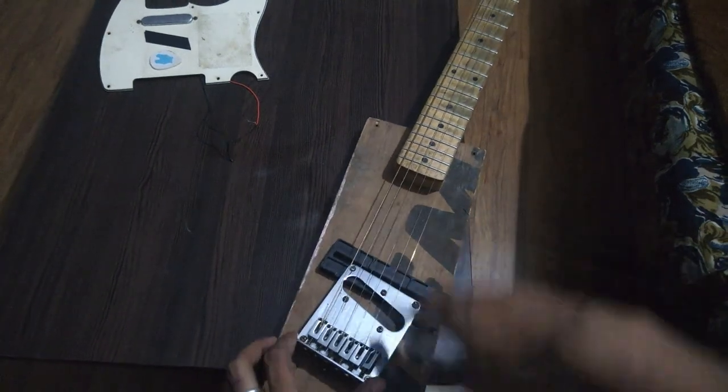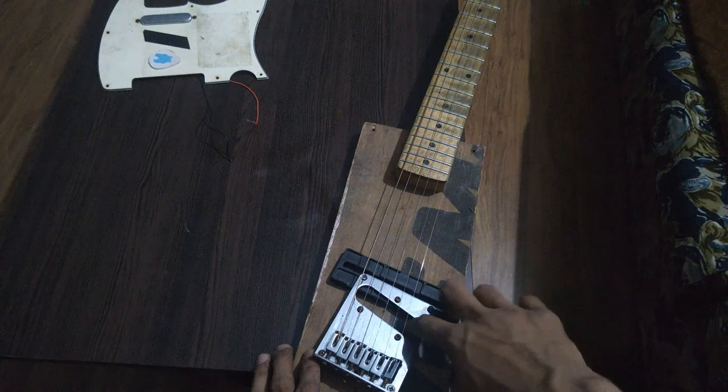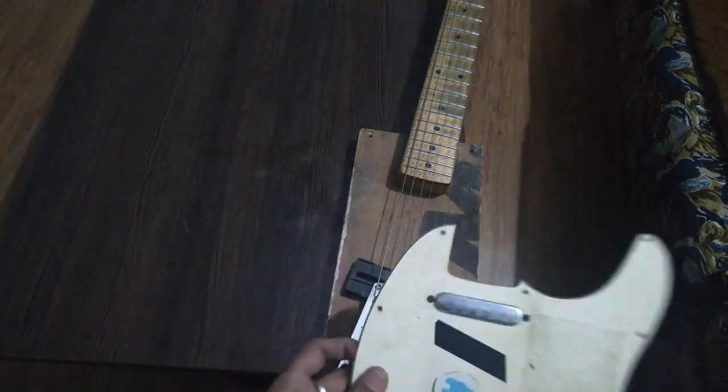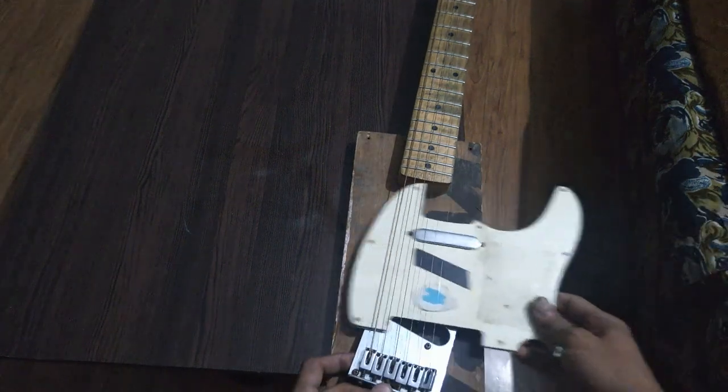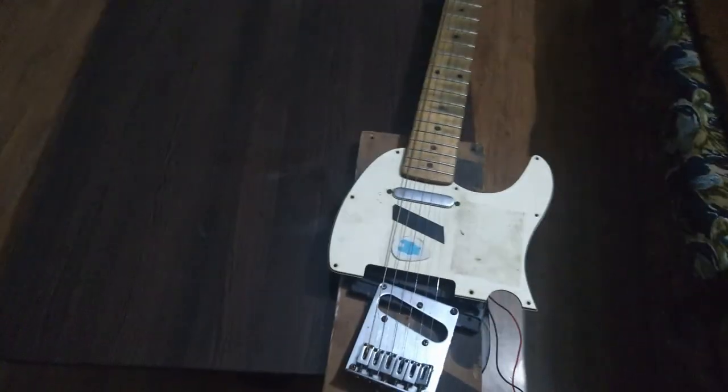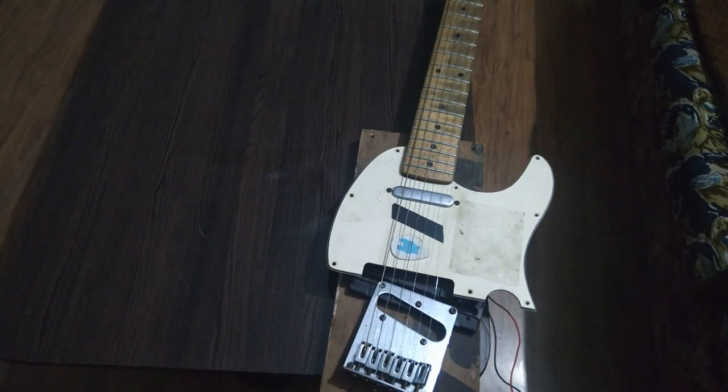I'm going to try the guitar. It's a Stratocaster-style — the first guitar. The guitar is the same, but if you want to play it, it's a good guitar. You can play it. It's an appealing guitar and you can change the guitar. I'm going to play this — play a strap pin.